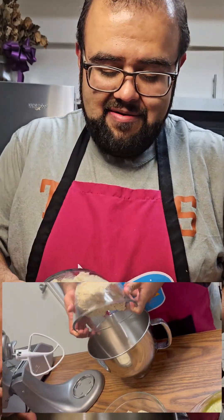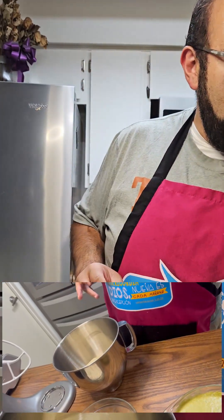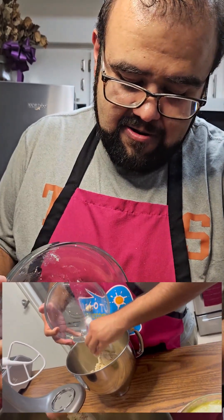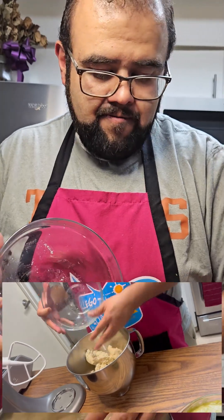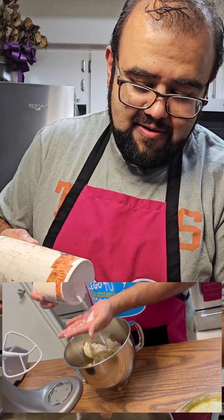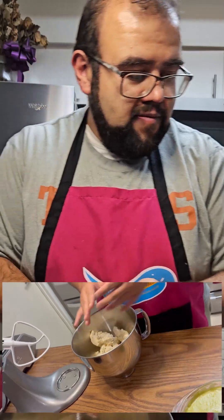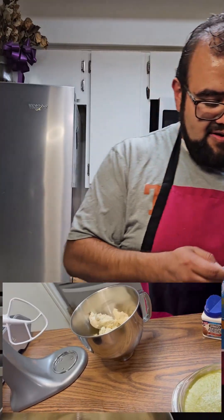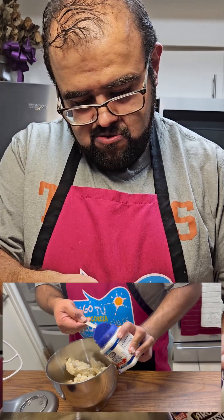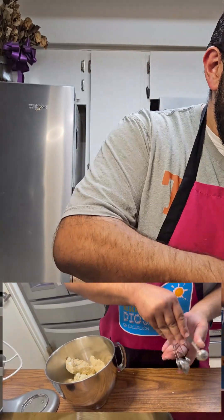Our next step is to prepare our masa. We've taken about three pounds of prepared masa that has all the lard, seasoning, salt, and baking powder, and about two pounds of masa that hasn't been prepared — it's just maseca with water. It's pretty dry, and that's gonna allow us to add that extra flavor from the green chili mole without getting too watery. We need to add some salt since the unprepared masa has nothing in it, and we're also adding about a teaspoon of baking powder to help with the fluffiness of our tamales.